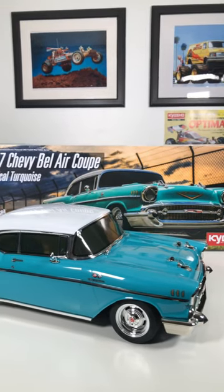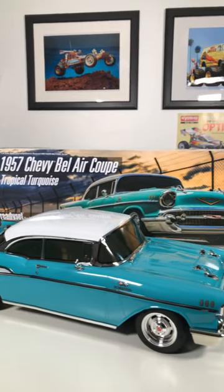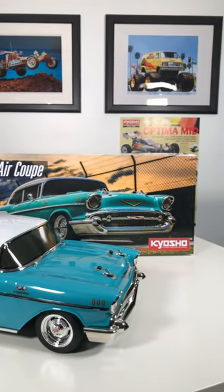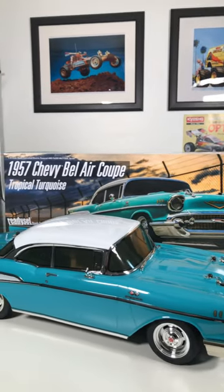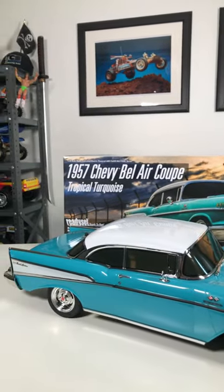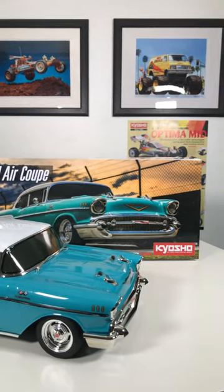What's going on everybody and welcome to the RC Retro Channel. Just wanted to put out another short of the newest addition to my collection. Got it much sooner than I expected, but this one is a stunner. It is the 1957 Chevy Bel Air Coupe that has just been put out by Kyosho.